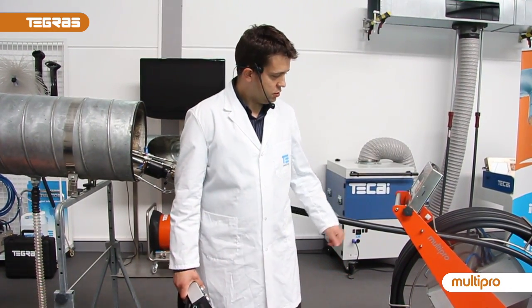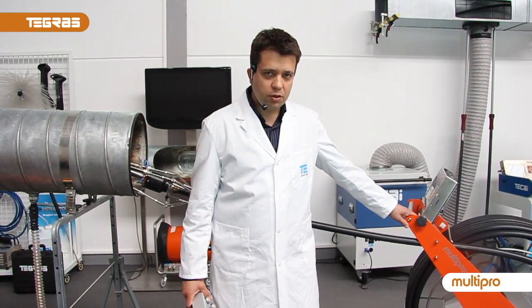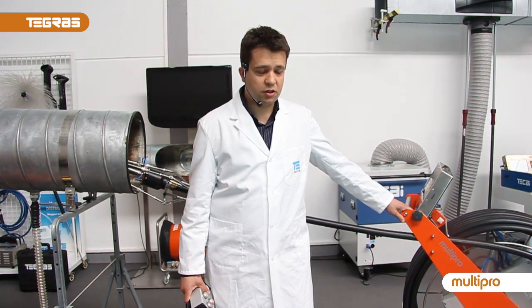Today we present the GRASS MultiPro. MultiPro is the most advanced brushing robot for cleaning greasy ducts in professional kitchens.